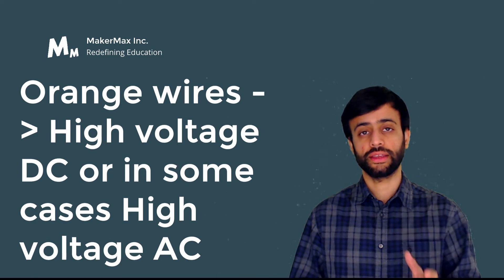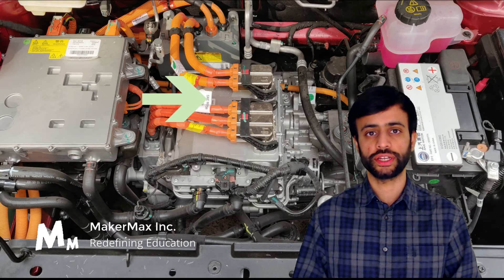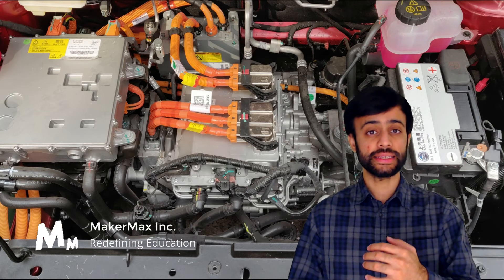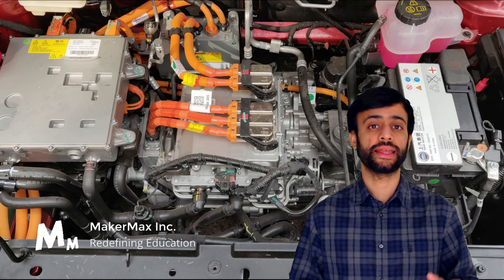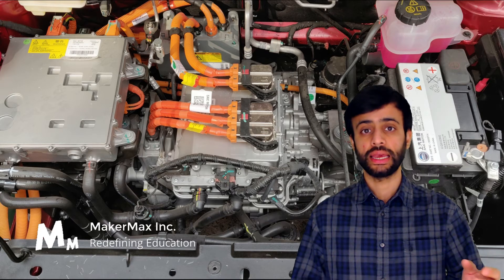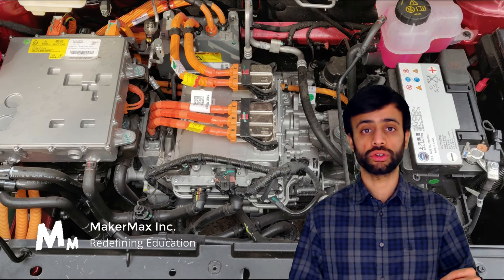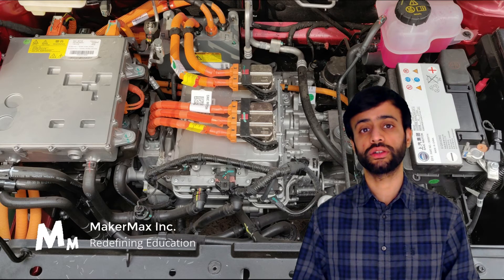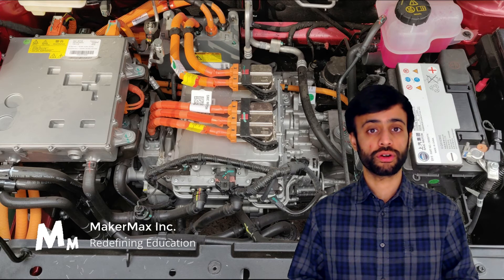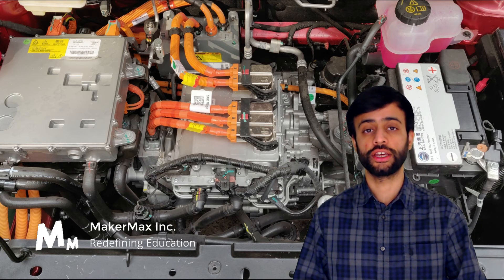Following those orange wires, the next thing in the middle of the vehicle is the inverter unit. You can identify it because there are two high voltage lines going into the unit and then three high voltage — in this case AC — lines coming out and going to the motor controller sitting right at the bottom of it. What's happening is that DC voltage coming from the battery pack is converted into three-phase AC, which is fed to the motor controller. This electric vehicle runs on a synchronous motor that needs a three-phase AC input, so the job of this inverter — or drive unit — is to convert DC from the pack to three-phase AC.